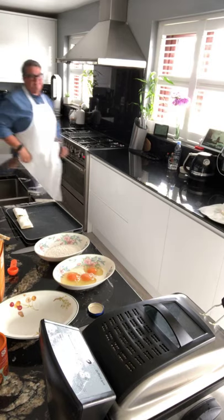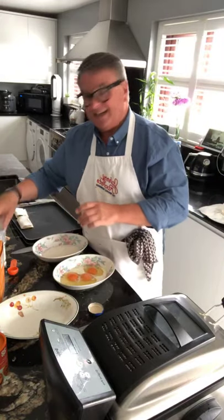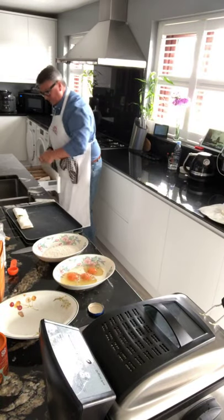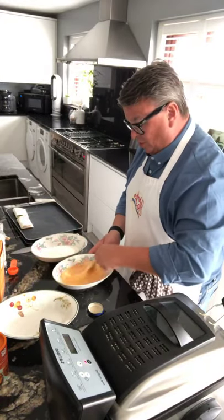We'll season it a bit — a bit of salt and a bit of pepper. Then we're going to mix that up. You don't want to mix it too much, you don't want it frothy.